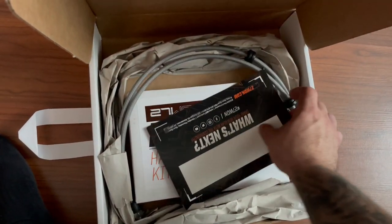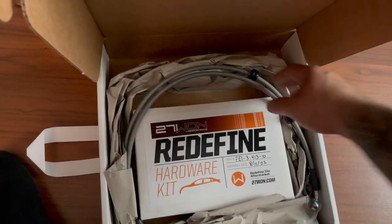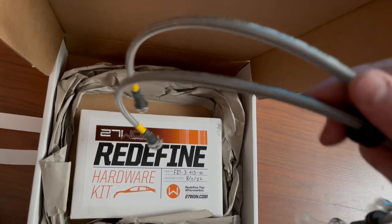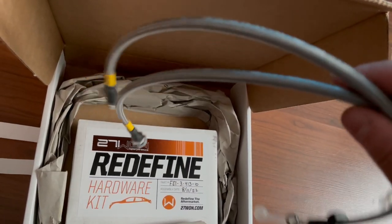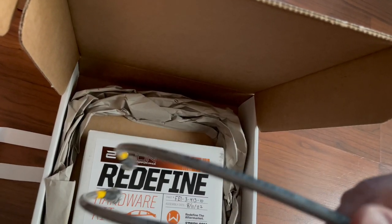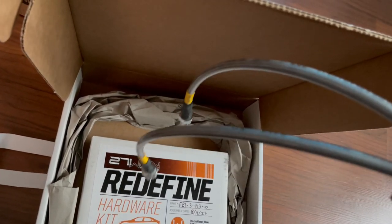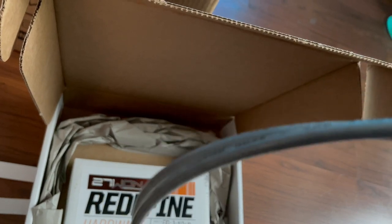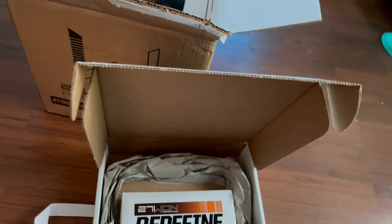So this is what the kit also provides, which is pretty clutch on their behalf — thank you 271 for that. They do provide you with stainless steel lines so you don't have to go and buy them from somewhere else. Sometimes with a big brake kit you've got to figure out which line fits, which wastes time. They make life easier by sending you everything you need to just install and have a good day.